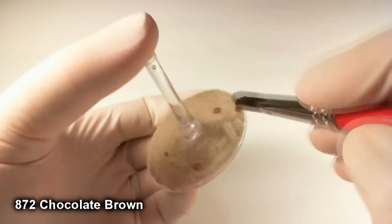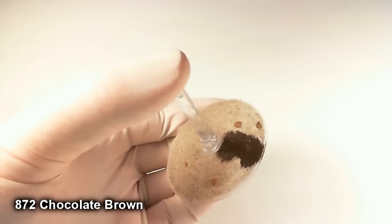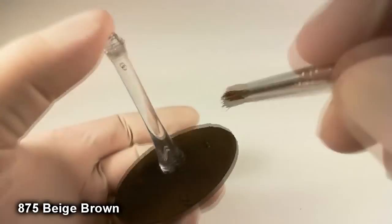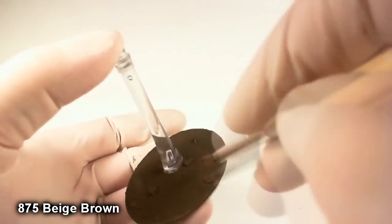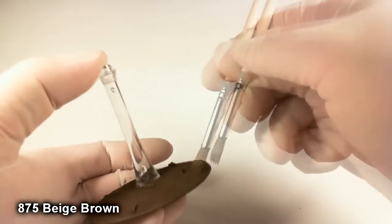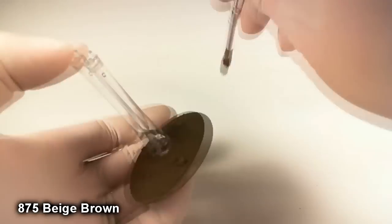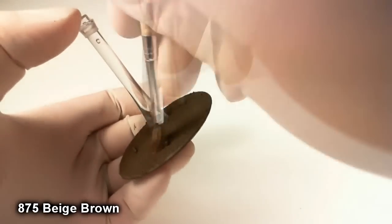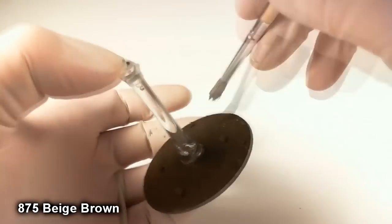Once that's done, take some chocolate brown, water it down a bit so it penetrates all the nooks and crannies of the rocks and sand, and completely paint the top of the base chocolate brown. Once that's done, give it a pretty good dry brush of beige brown. I know it's not showing up too well in the video, but believe me it will pick up all that nice texture. Try to avoid streaks — make sure you remove the vast majority of paint from the brush before you go. Better to build up in small layers rather than try to do too much at once.